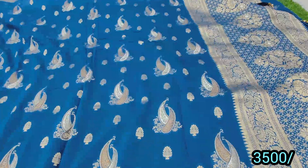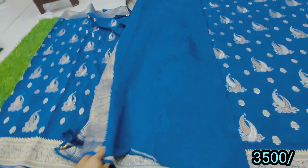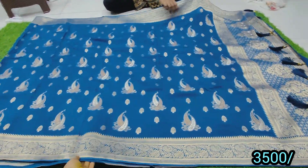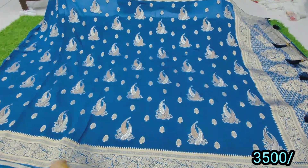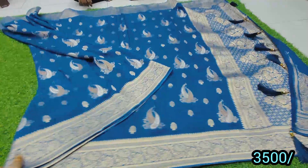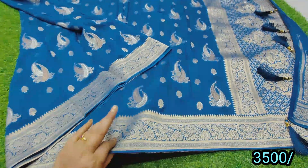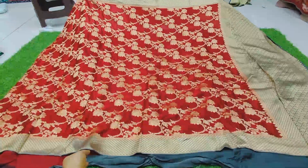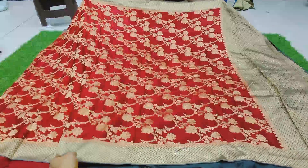3-5 is free shipping. The market price is 5,000 to 6,000 budget, but the wholesale price is very reasonable. This is fresh and neat. 3 pieces are free shipping. Next piece is beautiful — we will sell at 4-5 of the price.